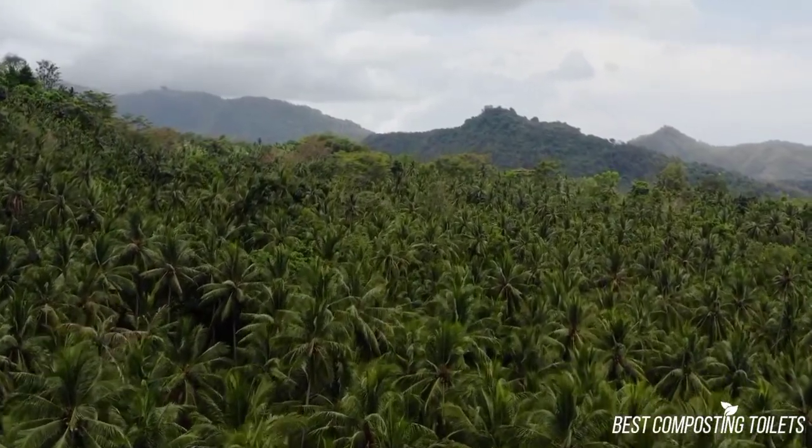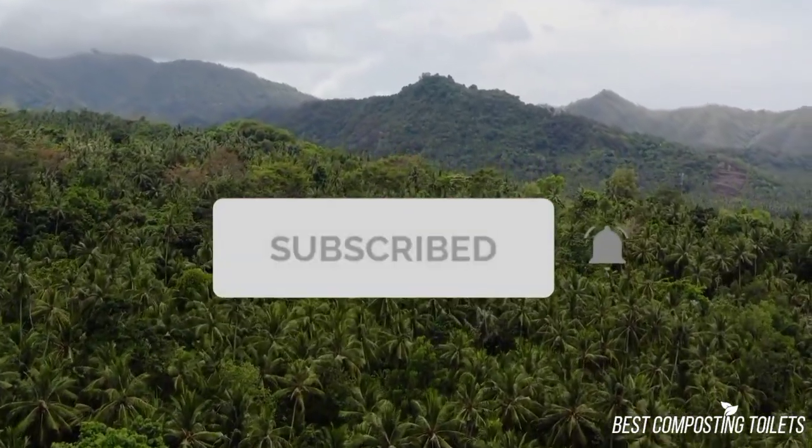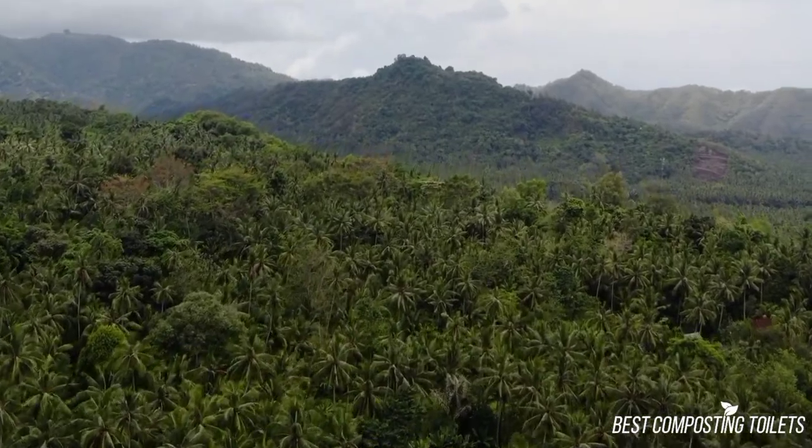If you want to check out the price of this product, you can view it in the links in the description. Make sure to subscribe to the channel for more reviews and content. And now that's out of the way, let's get started with the video.